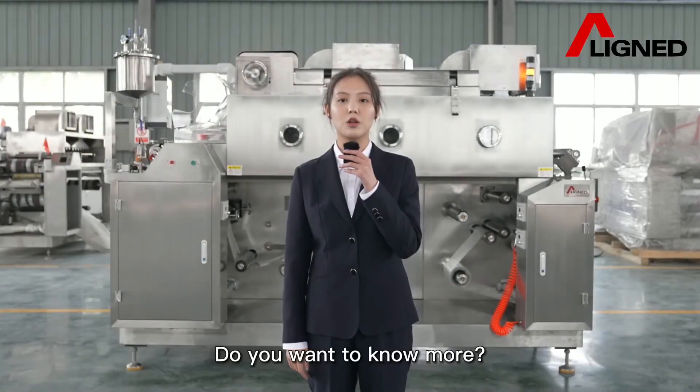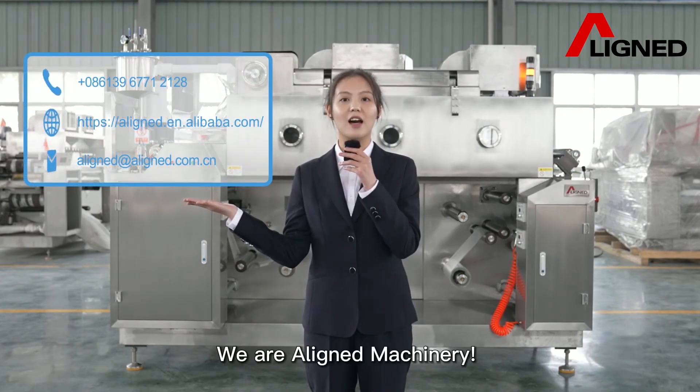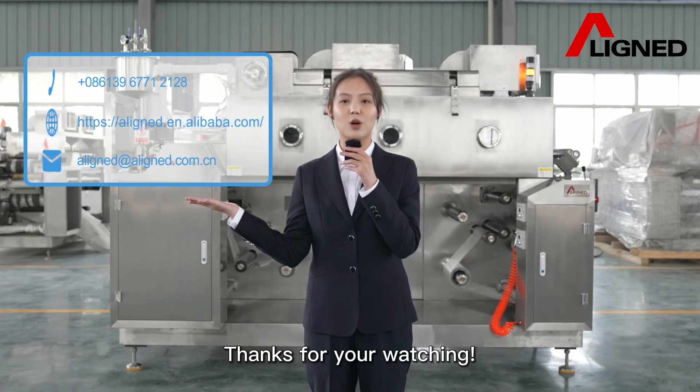Do you want to know more? Just contact us. We are Aligned Machinery. Thank you for watching.